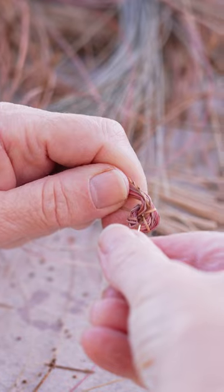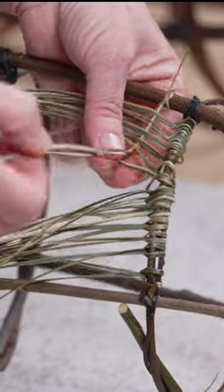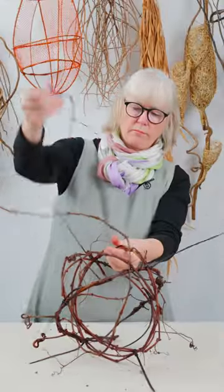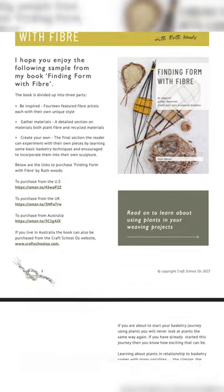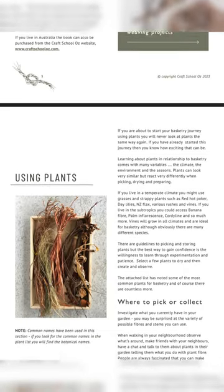Learn the importance of play and experimentation with natural materials. You will learn to incorporate them into a form and I will guide you every step of the way to create your own designs. Also included in the course is a detailed plant guide revealing the secrets of using these amazing resources.